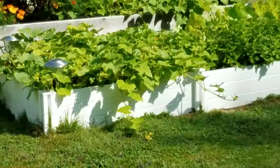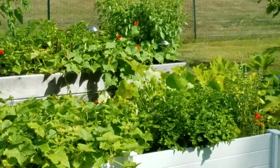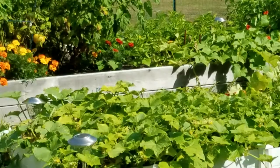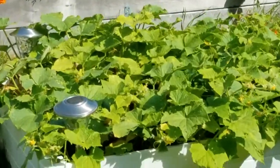Hi. Today we're going to look at my garden and see what possibilities there are of things that would be interesting to paint that are in nature. Let's start out by going to the cucumber patch.